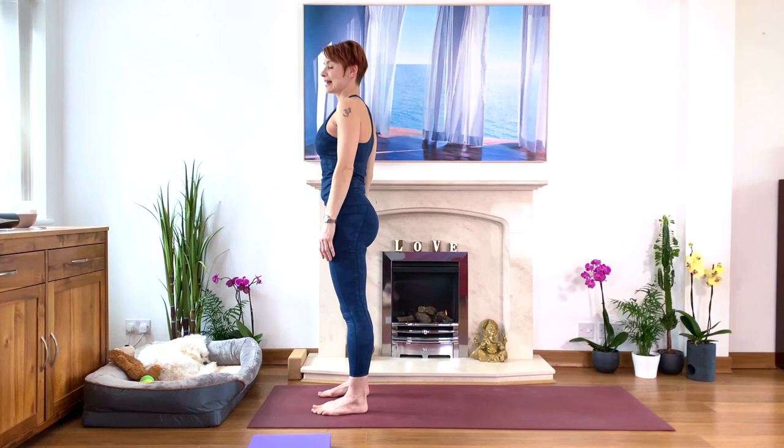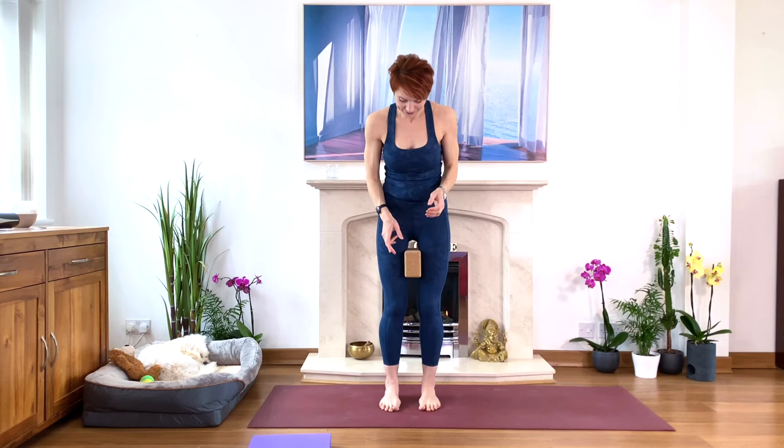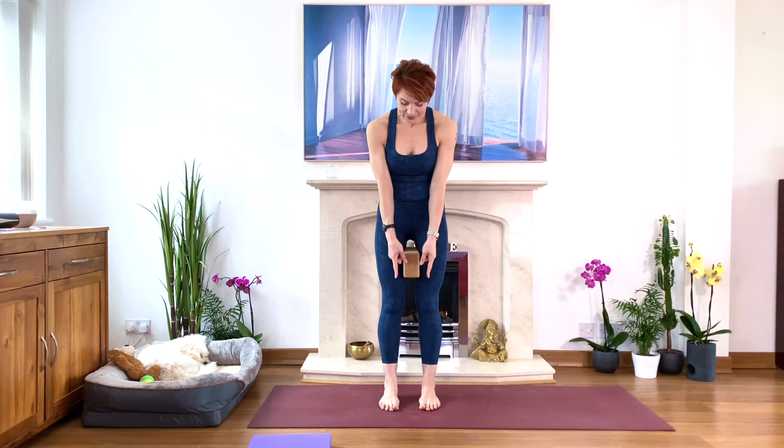Exhale and relax your arms, just roll your shoulders, soften. Great, everyone. Take the block or the brick — whatever you have at home — and you want to squeeze it between your inner thighs. You want to have enough space between your inner thighs so you can see your feet parallel and hips width apart.